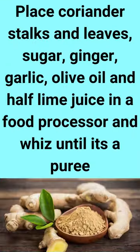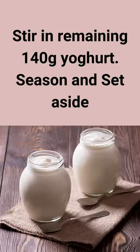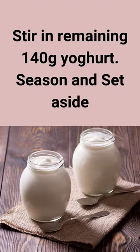Place coriander stalks and leaves, sugar, ginger, garlic, olive oil, and half the lime juice in a food processor and whizz until it's a puree. Stir in the remaining 140 grams yogurt. Season and set aside.